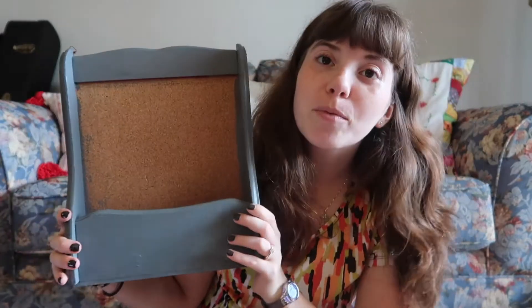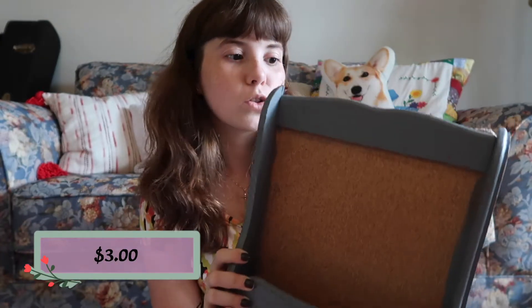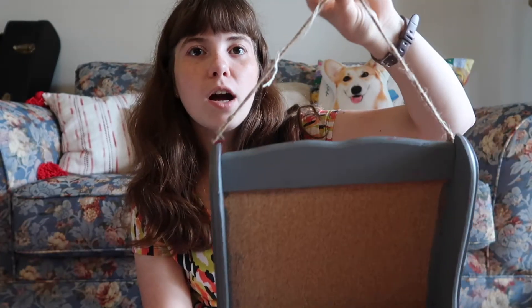First off I found this really cool piece — I think it's like a letter holder. My sister said she would use it to hold mail and I think that's actually what it's for. I'm going to use it to make a really fun DIY jewelry organizer. This was originally three dollars at the thrift store and it has this fun little twine hanger — it's really cute and has so much potential.